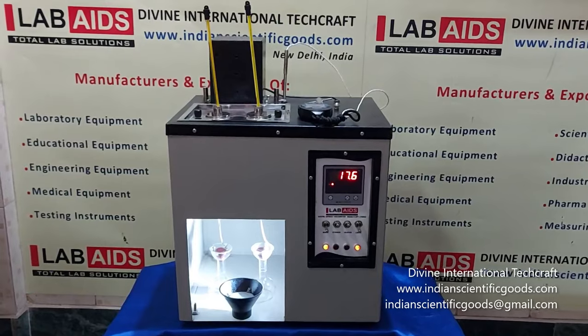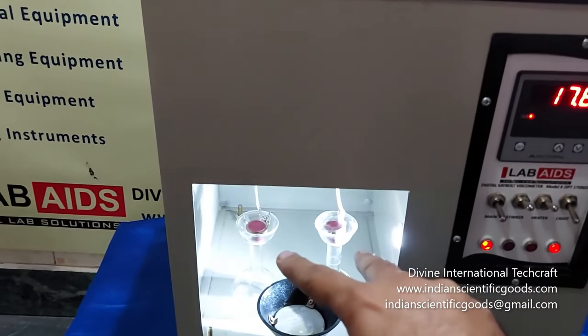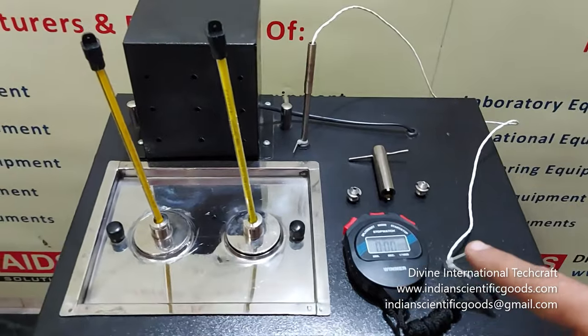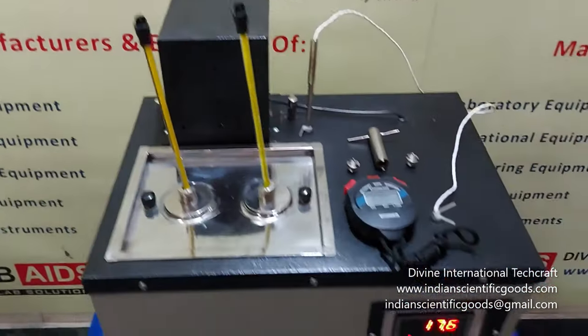Essential accessories included with the apparatus are two glass viscometer flasks of 60 ml capacity and a strainer for filtering. A stopwatch and glass thermometers of ASTM standards may be ordered separately.